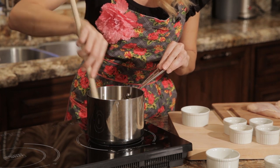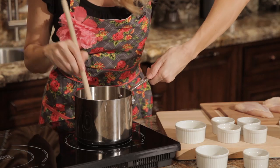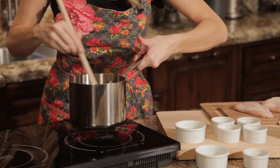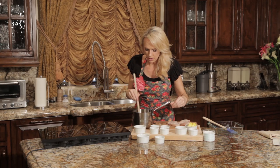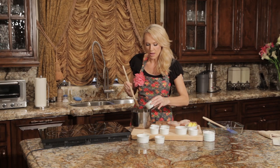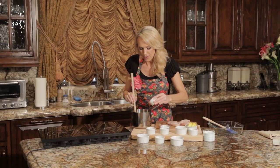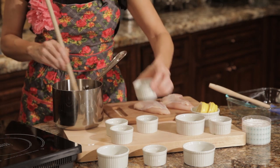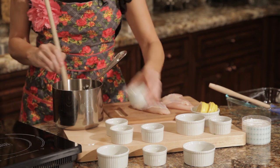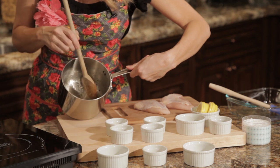We're just going to stir this for about a minute until the garlic is nice and tender. Once the garlic is tender — about a minute of cooking — we remove it from the heat, which is important because we do not want the butter or the garlic to burn. We're going to add our white wine to the sauce — so fragrant — and then also our lemon juice. Stir that in, then add our oregano and thyme to make a really delicious sauce for our chicken breasts.